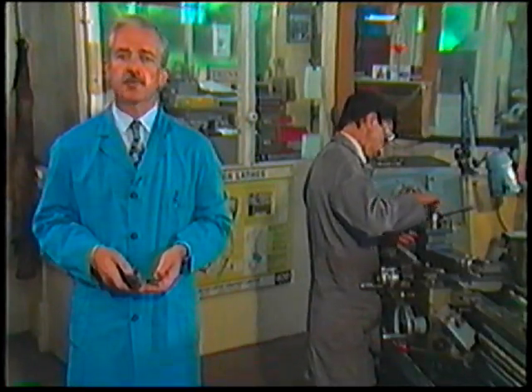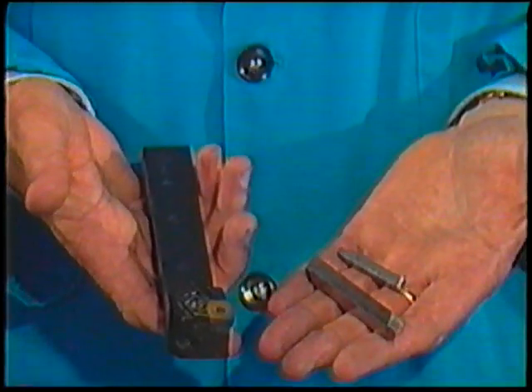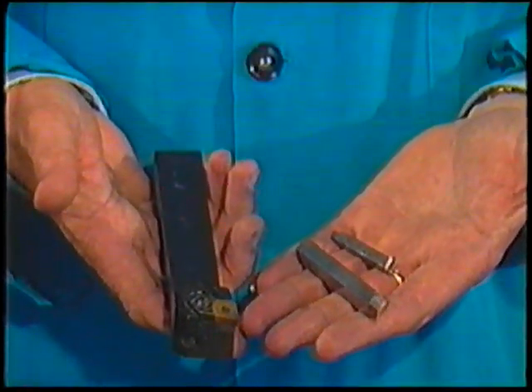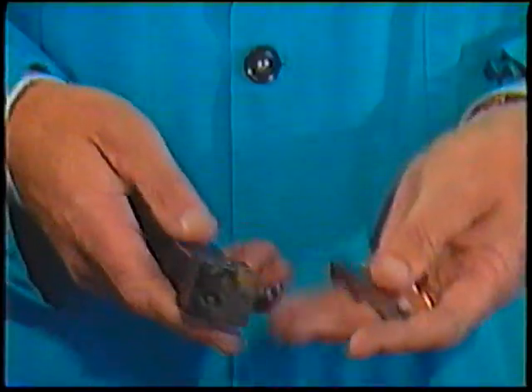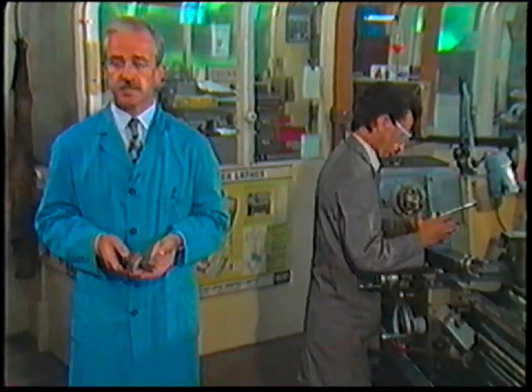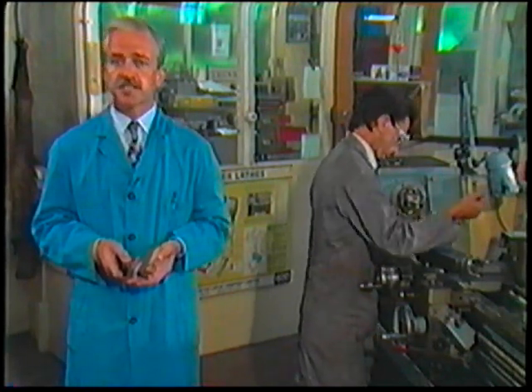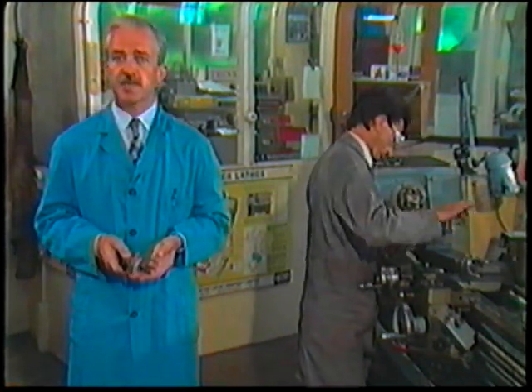In order to perform a lathe operation, you need a cutting tool. Cutting tools are made from a variety of substances such as carbon steel, non-ferrous alloys, and so on. There are different tools for different operations and you can refer to a nomograph to determine which particular tool you'll need for the job at hand. Different operations and tools are referred to as a right hand or a left hand cut, depending on the direction they must travel along the work to make the cut.